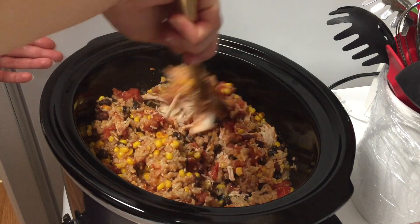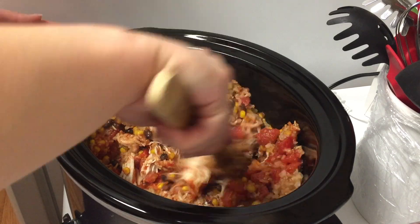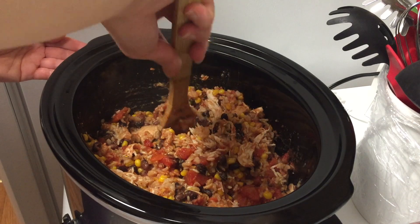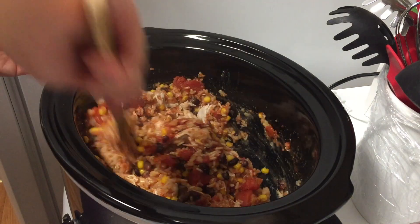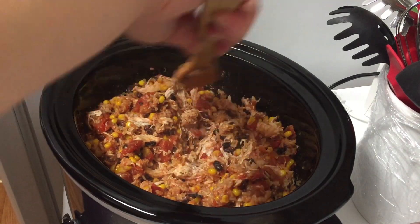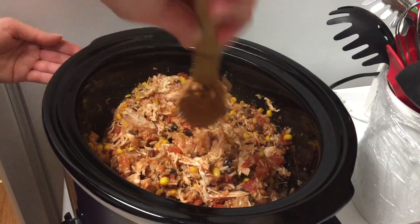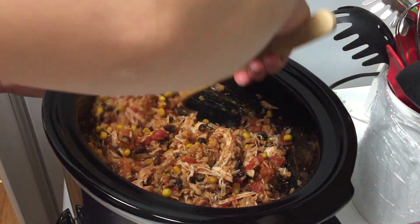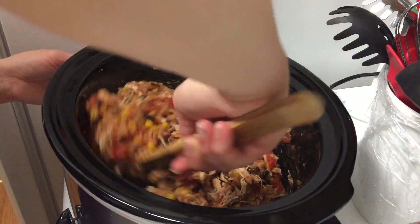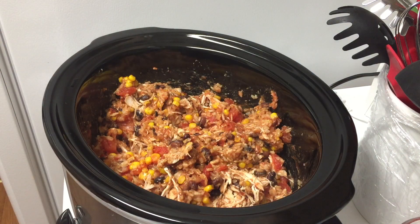If you follow the recipe exactly as written, you will have some liquid in the bottom — I like it that way but my husband does not. It won't be quite like a soup, but there will definitely be some liquid. I just made sure there was enough to fully cook the rice and the chicken; you don't want too little liquid or the rice won't cook. When I show our served-up portions, I did add a little bit of chicken broth to mine because I like it that way, but my husband doesn't, so it's easier to leave it out.